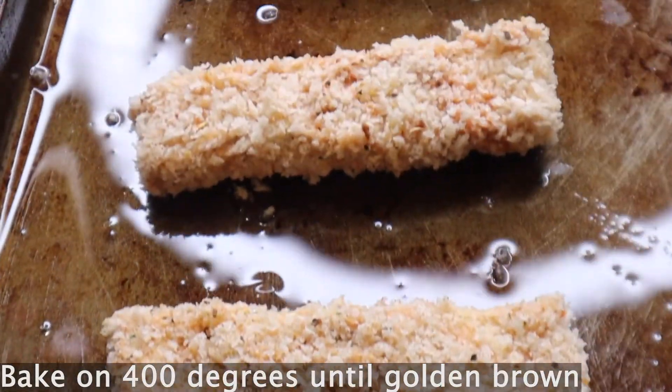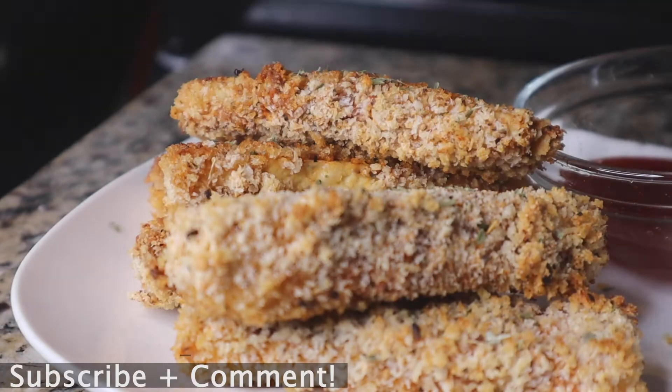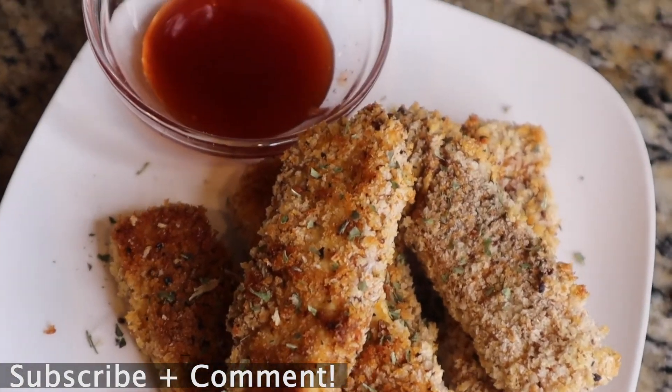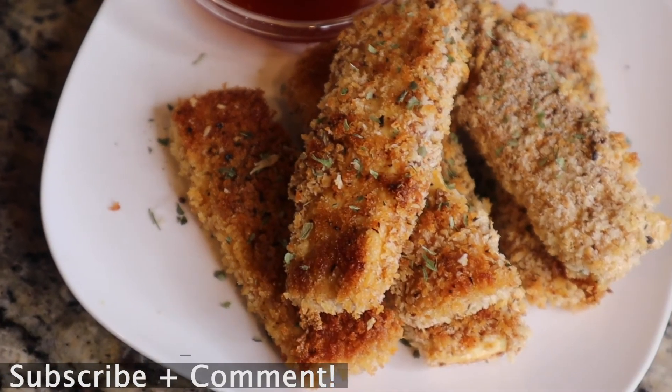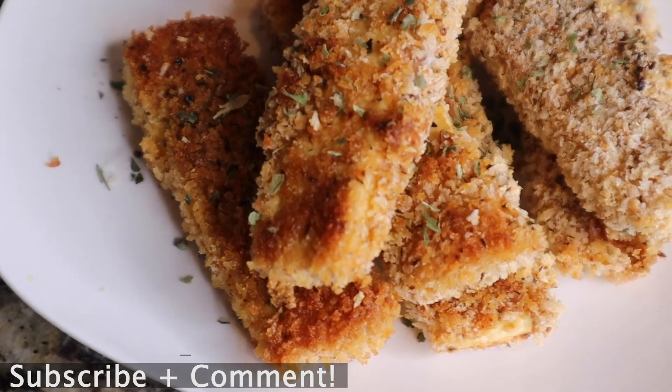This is how it came out y'all — simple, delicious, and vegan. Please subscribe to my channel and comment down below. I want to know how y'all liked these and if you'd be willing to try them. As always, stay poppin, love ya!